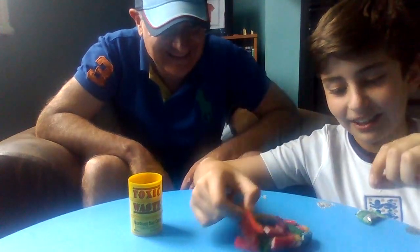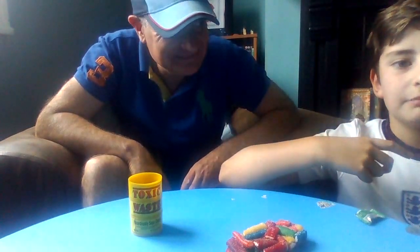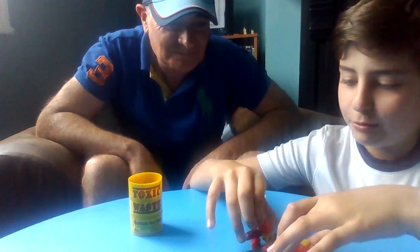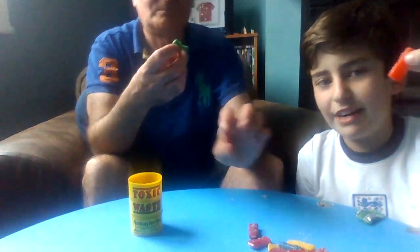They may or may not be all stuck together. Wait, hold on — is this sugar or citric acid at the bottom? Oh god, all right okay, no faces for now, right? You take one — I'm taking red because red flavor is always the best. I'm going to go green. Let's see how sour this really is.